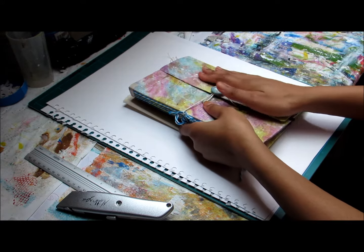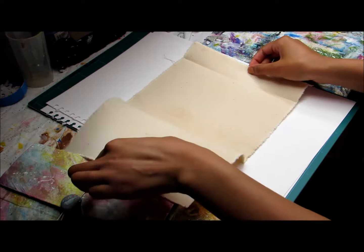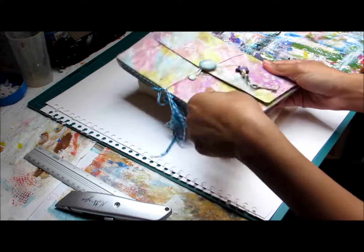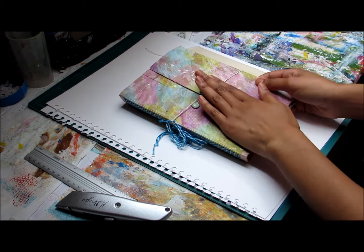It has a flap over and then when you open it out, it opens like this. The only difference is it doesn't have a pocket. You can see how I made this art journal on my YouTube channel and I'll probably put a link in the description.